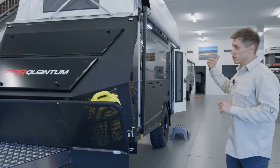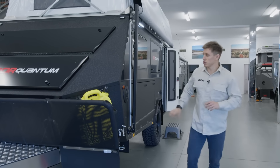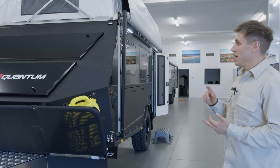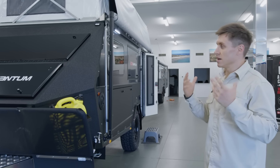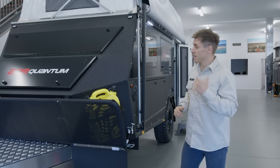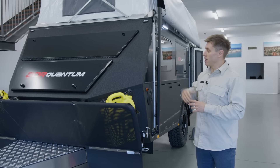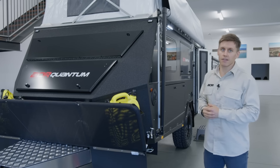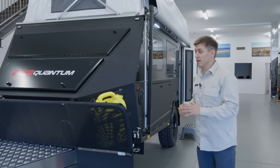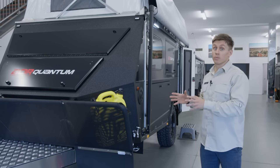We're also introducing aluminium cabinets and aluminium doors, which is really hard to show you on film, but you can definitely notice the difference in weight when we open them. And because it's thinner material, we will also increase the volume of storage. The aluminium in general has a huge benefit to the trailer, and it has been introduced across the board in terms of the pop tops.